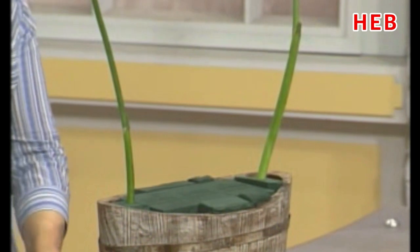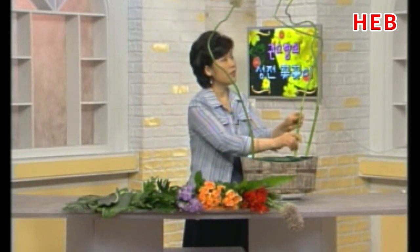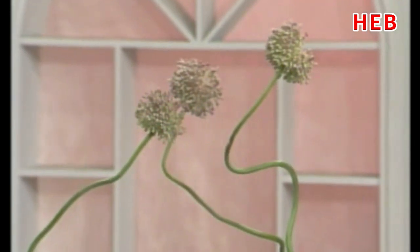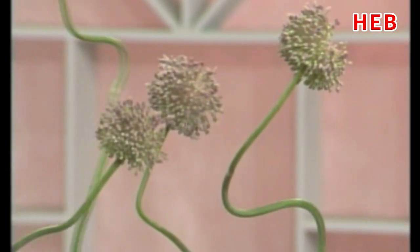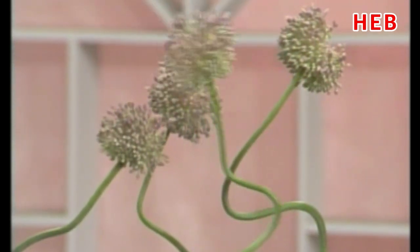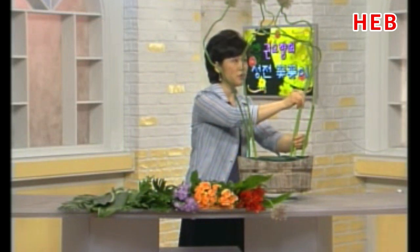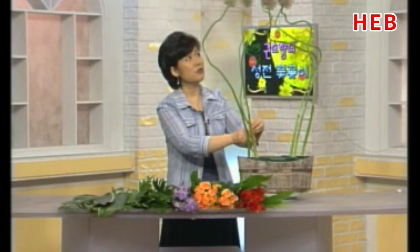양쪽에서 이렇게 표현이 됩니다. 여름철에는 일회성으로 보고 지나가는, 1년 내내 나오지 않는 꽃들이 많은 것 같아요. 여름 같은 데 하면 알륨 같은 게 생각이 나는데, 이런 곡선적인 알륨을 써보지 못하면 성전에 올릴 기회는 없거든요. 자연적인 흐름을 그대로 율동감에 맞춰서, 오늘은 안쪽을 바라보면서 주님의 품속 안을 표현하는 프레임 라인을 놓습니다.